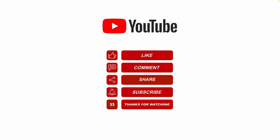Please like, share, and subscribe. Leave me a comment for future video topics you would like me to cover.